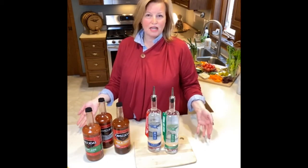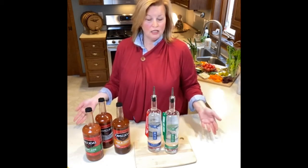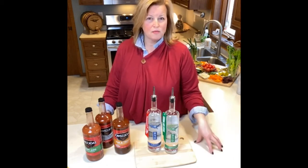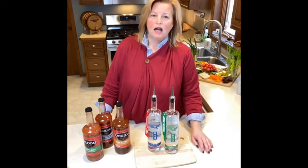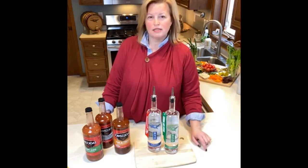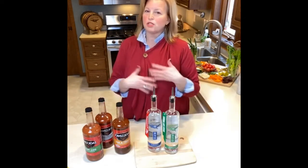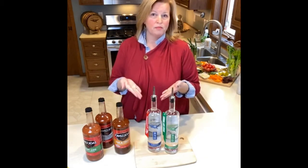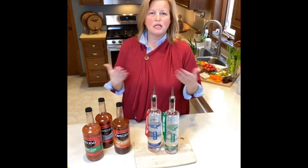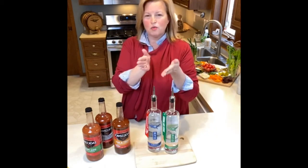A little bit of history on Bloody Marys — it's been around forever, but the first documented recipe I could find was in 1921. It was created by a French bartender in Paris who worked at the New Yorker bar. His recipe was super simple: one part vodka, one part tomato juice — equal parts, one to one, like one ounce vodka, one ounce tomato juice.